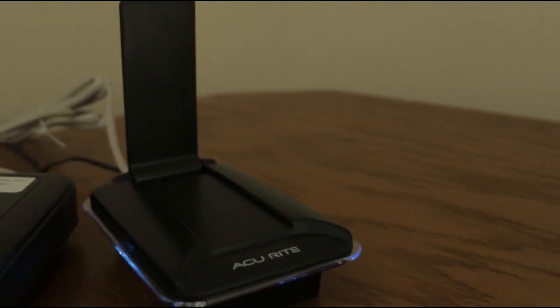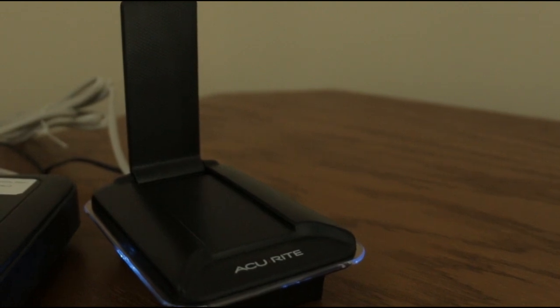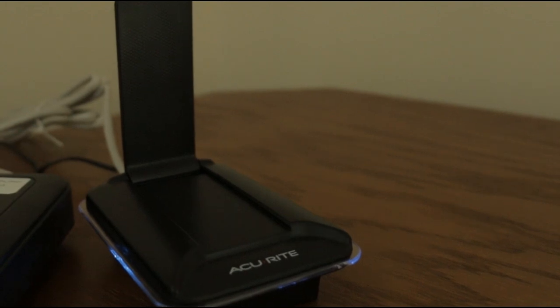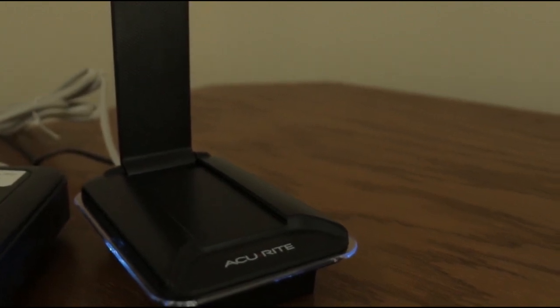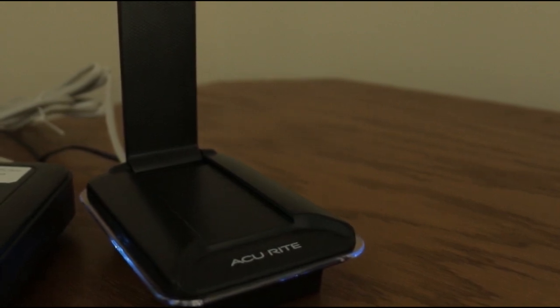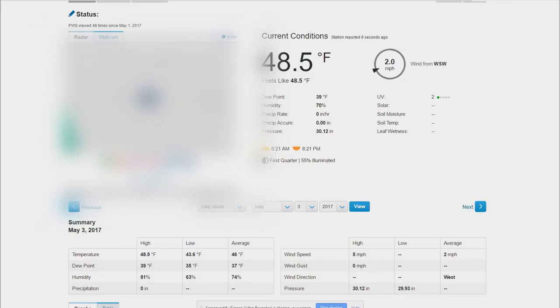Once you have everything hooked up, you can connect the internet portion. The smart hub communicates with the weather station and uploads all your data to the internet, so you can use either the AccuRite app or Weather Underground. We're hooked up to Weather Underground — wunderground.com or wunderground — and you can see all your local data here: wind direction, wind speed, current temperature, dew point, and more. Most of this information is coming live from the weather station.